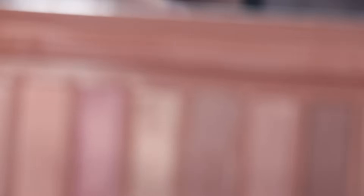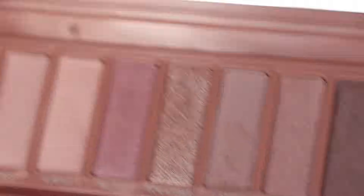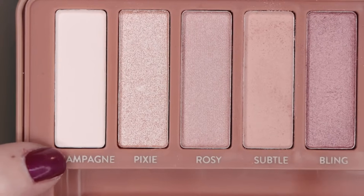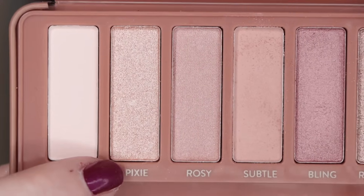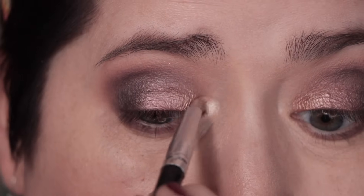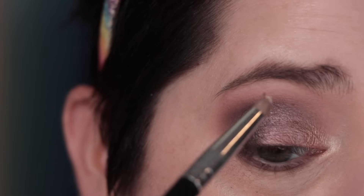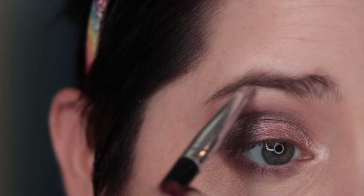We've got my number five pencil brush. I'm going into shade Latte one more time on the lower lash line, adding a little bit of brownie — the dark matte — on the outer third for extra definition. I've got my Crown C153 brush and I'm using the lightest matte, Champagne, for my brow bone highlight, and Pixie for my inner corner.